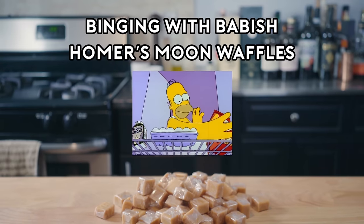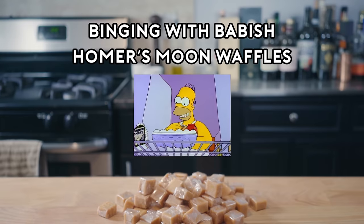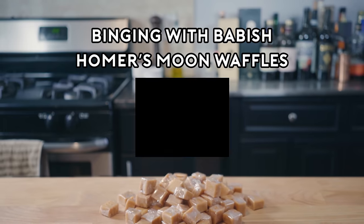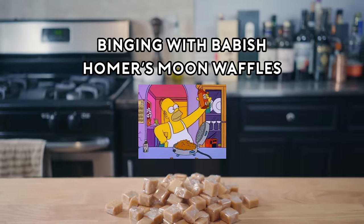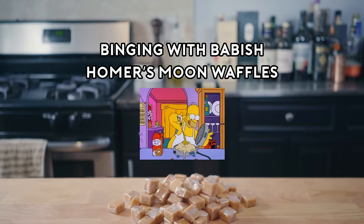The perfect chance to make my patented space-age, out-of-this-world moon waffles! Let's see here: caramels, waffle batter, liquid smoke.